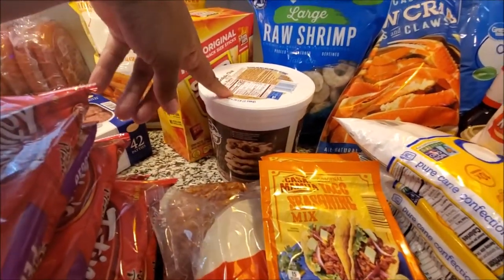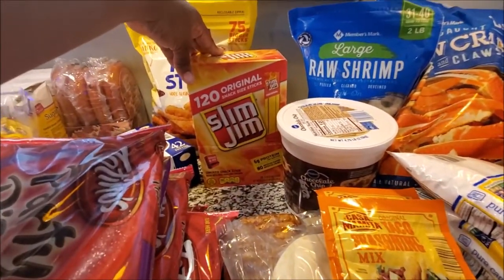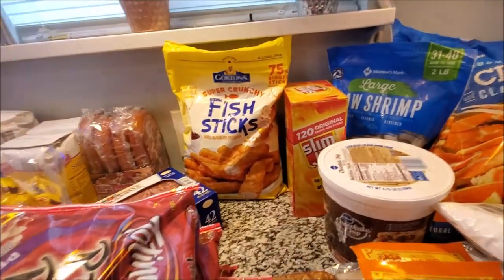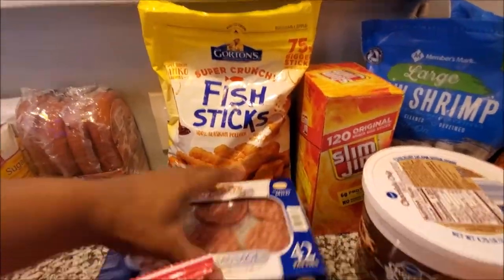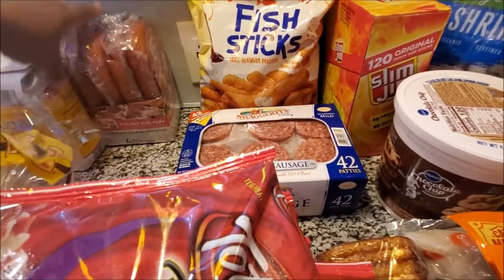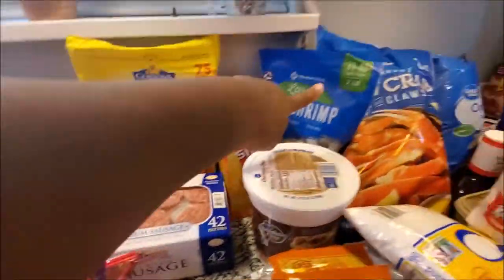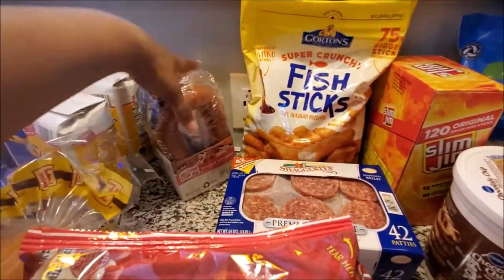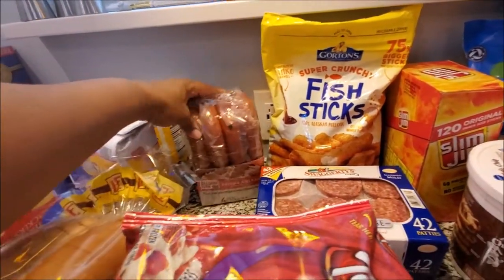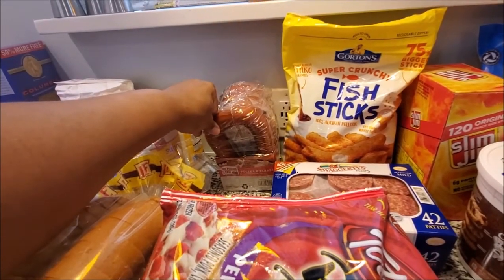We got two packs of taco seasonings, cookies - these are always the go-to when mommy doesn't feel like baking - Slim Jims which are Rizzy's favorite but everybody eats these. We have fish sticks which always come in handy when you don't want to cook, and the sausage - my husband's favorite and my mom's favorite - so we got that from Sam's.